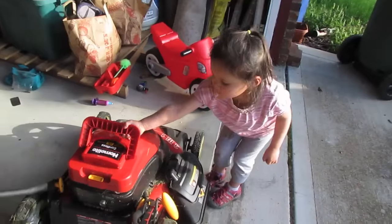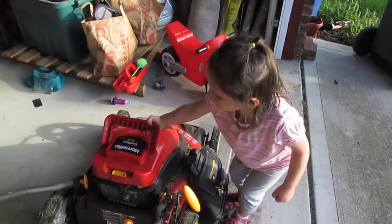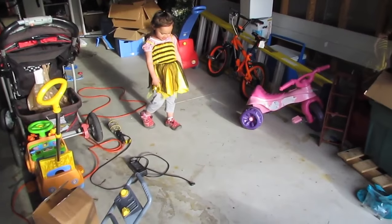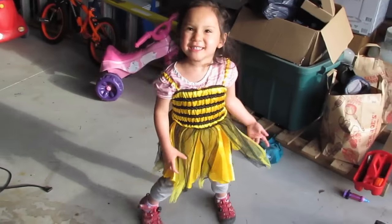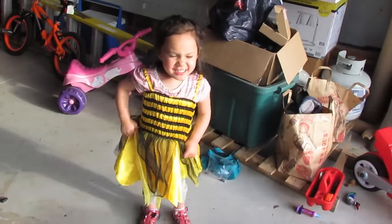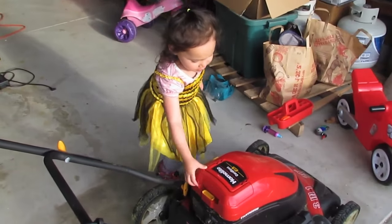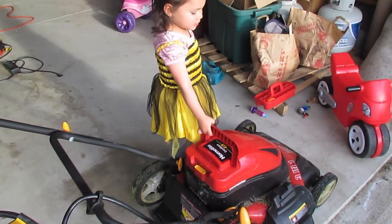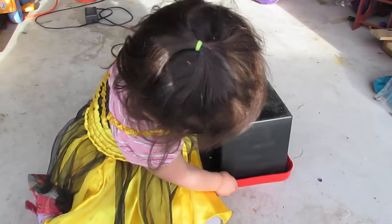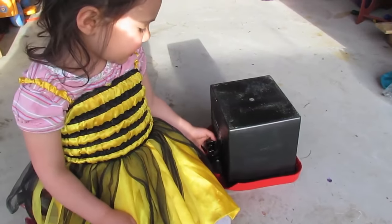Lift up the handle and lift. Too heavy. That's better. I'm a bee now, and bees are strong. I got the battery out.